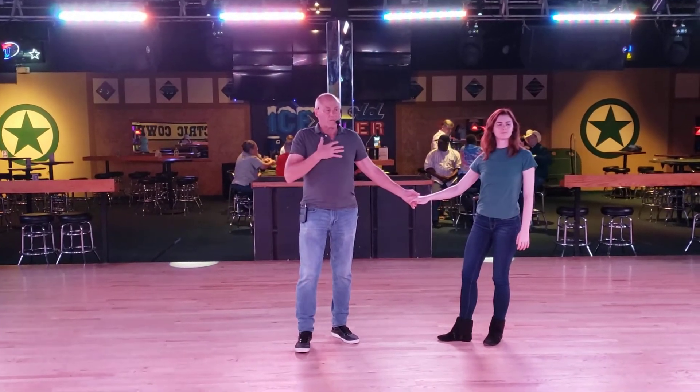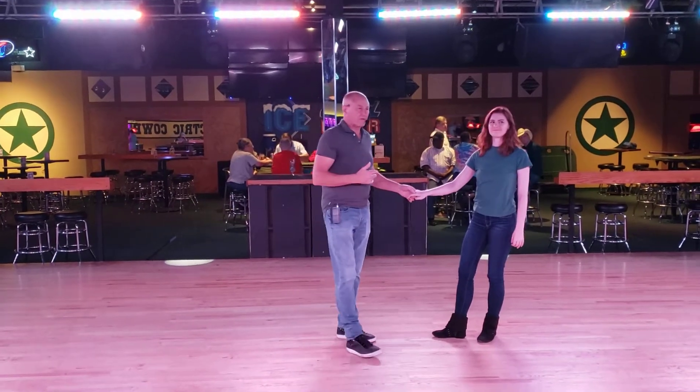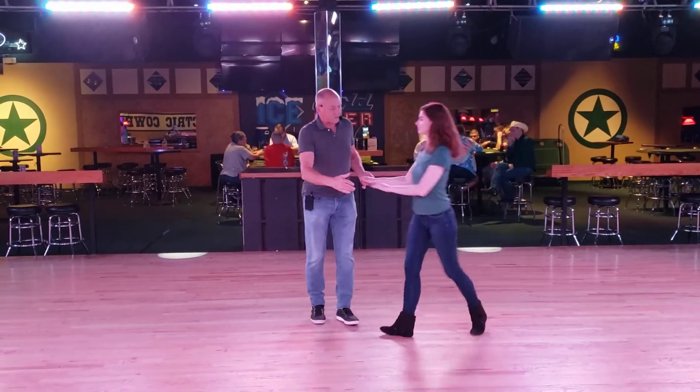Here we go. Are you ready? I'm Wes. I have Allison. This is a 7 o'clock workshop at Electric Cowboy Lewisville.